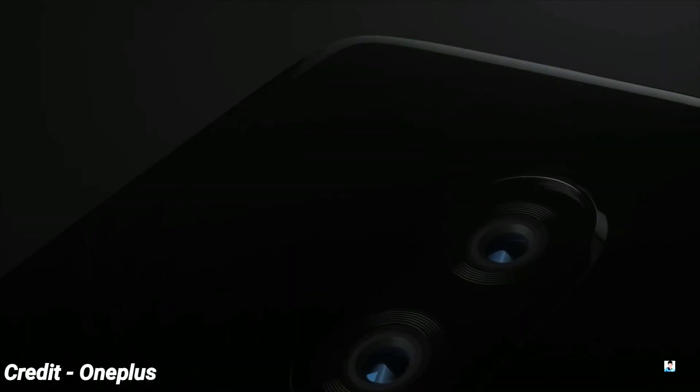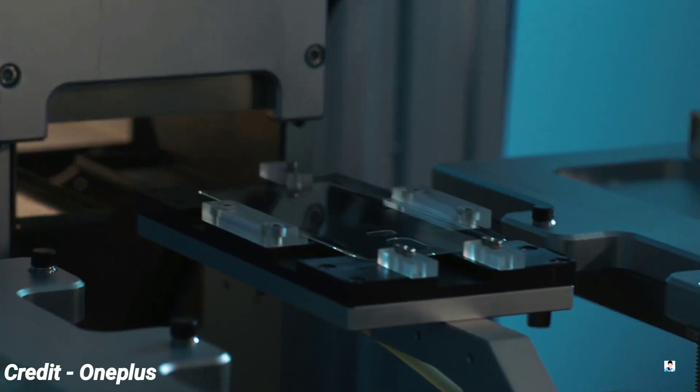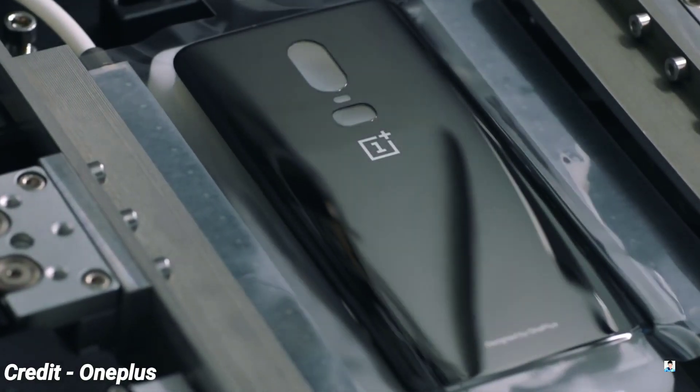So to summarize, the OnePlus 6T will come with a 6.4-inch waterdrop display, an in-display fingerprint scanner, and a bigger 3700mAh battery. Tell me your thoughts about this in the comments down below. I'll see you guys tomorrow in my next video — till then, peace out.